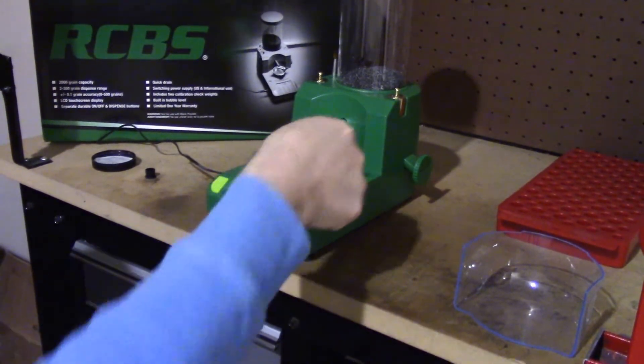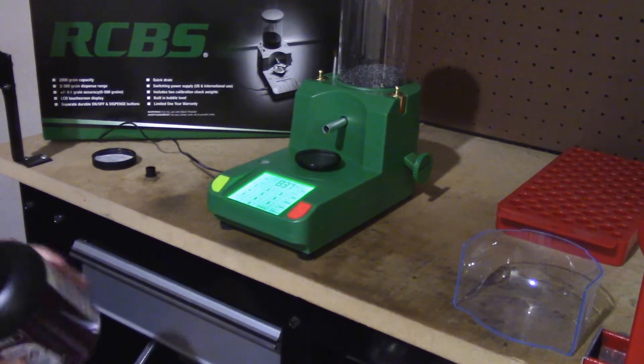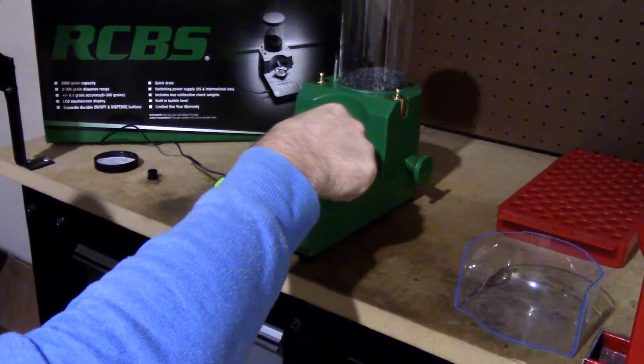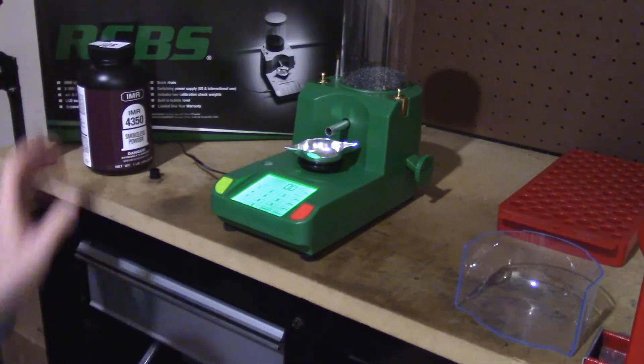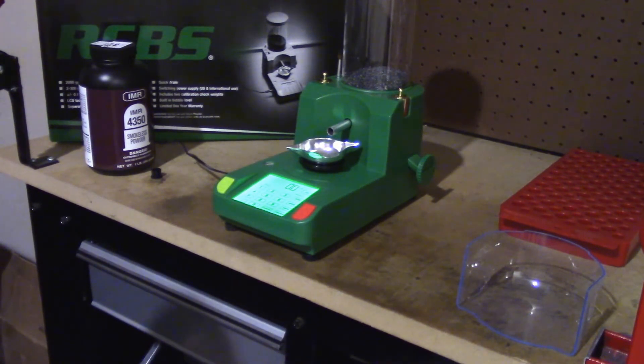It's pretty good — I haven't had any problems with it. IMR 4350 I found is a little more chunky, a little fatter, so when it slows down to trickle those tenths of a grain, it might kick out a few big ones and go over. But you can just pull them out. Out of 30 rounds I loaded, I had maybe one or two go over by a tenth of a grain. Before I was loading Varget — Varget has a little better consistency, smaller kernels. I loaded 50 rounds of .308 and didn't have any issues there.